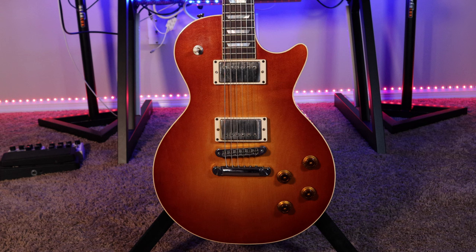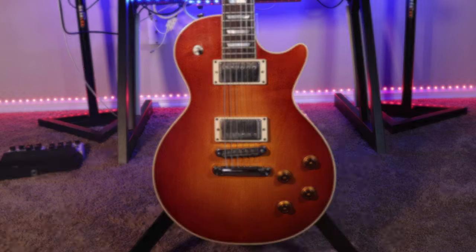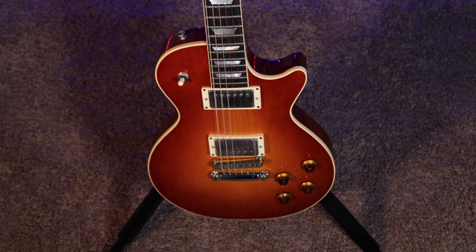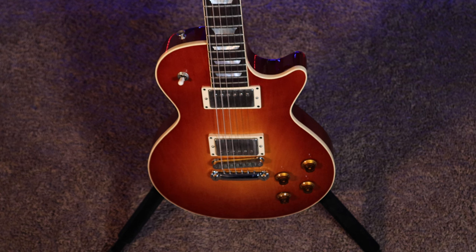I want to start by saying that this is not a Heritage Guitars sponsored video at all. I am however a Heritage artist and have been endorsed by them for several years. Both of the guitars I'm about to show you I paid for personally out of pocket. My Heritage Standard H150 was purchased in 2016 at Wolf Guitars in Jupiter, Florida — this is the first Heritage guitar I ever purchased. I remember specifically falling in love with the way this guitar felt in my hands; it really reminded me of an older Gibson.